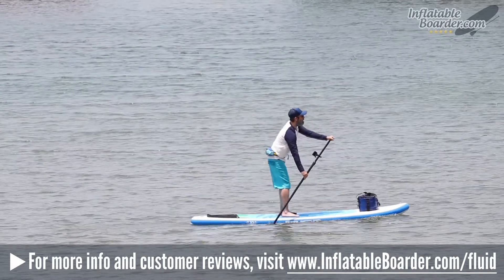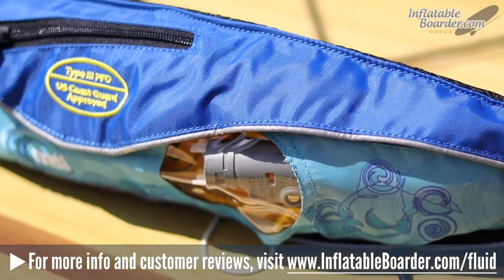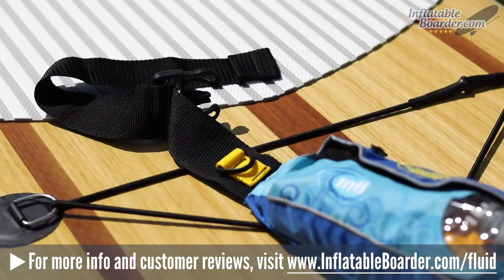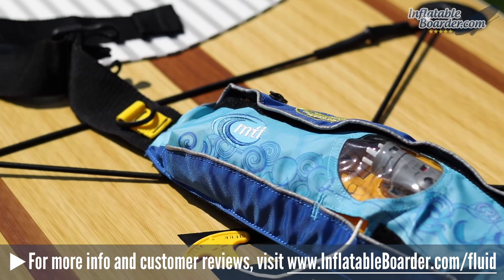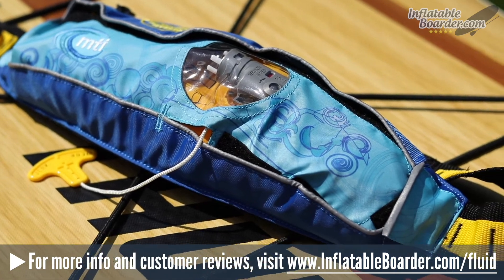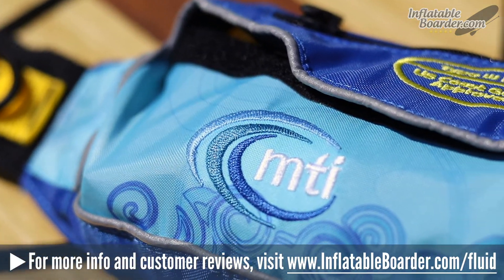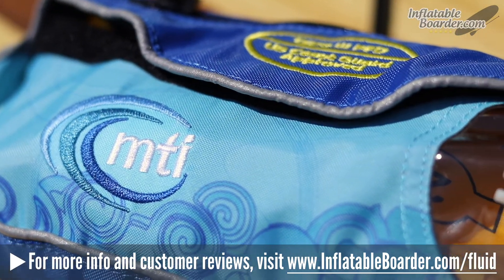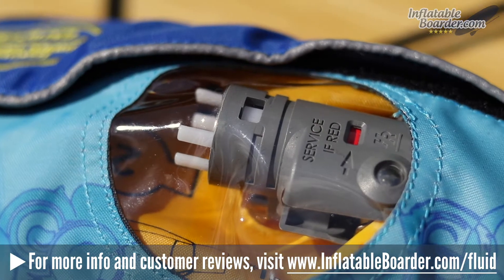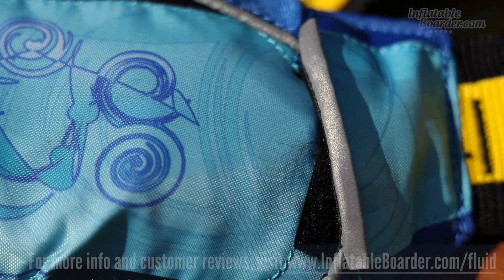As far as inflatable belt PFDs go, the MTI Fluid 2.0 is the best of the best. This is an insanely well-designed PFD belt that weighs next to nothing and is so comfortable that you'll never even know you have it on. We really like the design and the great overall build quality, and we love the fact that MTI stands behind their gear with a rock solid lifetime warranty. MTI is a wonderful company with a long history of designing high quality water safety products, and their gear gets our top recommendation for SUP safety products.